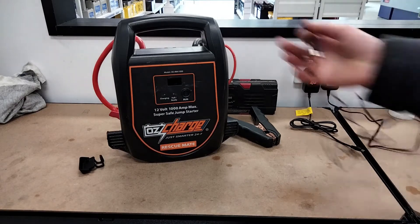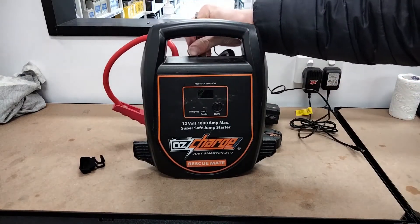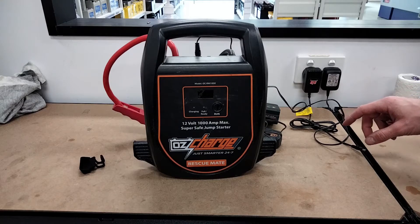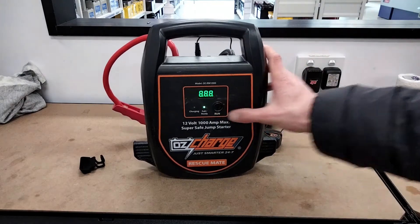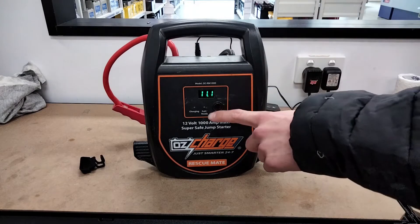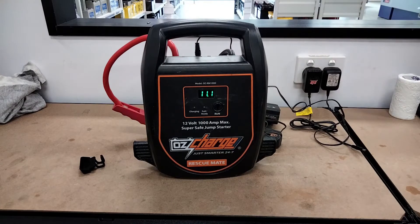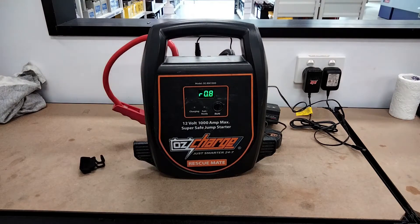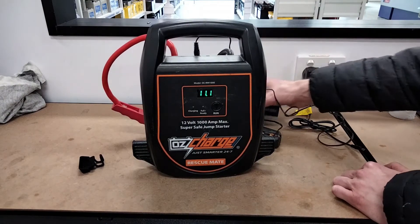I've got a charging plug. I'm going to turn the unit on. The issue is we're not getting any charge — it's very clearly saying it's not charging. For some reason we're having that issue. Even if you connect it to a 12-volt battery, same issue. I think it's something to do with the DC-to-DC converter, because the display still works and it's still showing voltage, but the rest of it isn't happening.